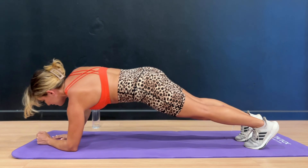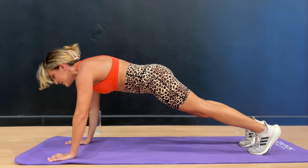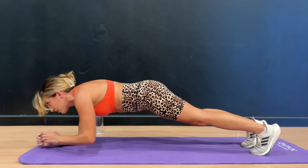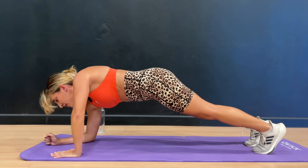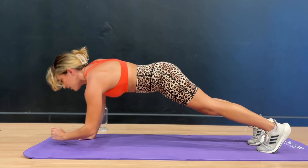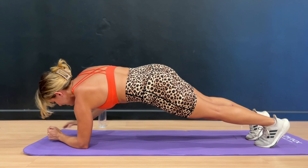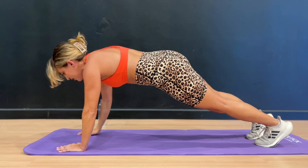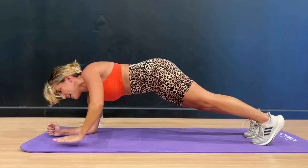We've got 30 seconds — come on, this is the last time through. It's only 10 minutes long, so your body's starting to feel a little sweaty right now, your heart rate is coming up, but that's good. 20 seconds — nice deep breath, keep breathing. We've got 10 seconds — push it out. 8, 7, 6, 5, 4, 3, 2, and 1. Good job.